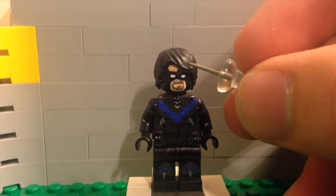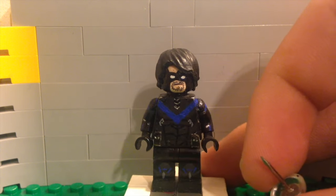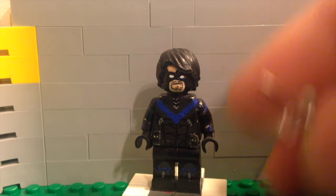Actually, I'm sorry — this hair piece is not from the Nightwing set. This is a kind of wavy hair piece. I totally forgot — this is not the same hair; it's different.